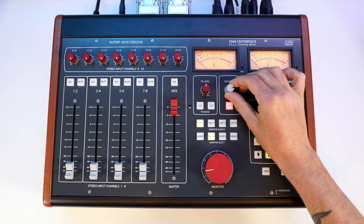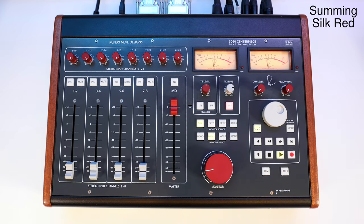Silk Red preserves crisp transients with a clear midrange.